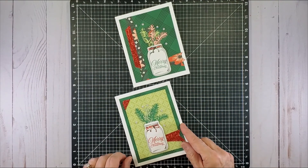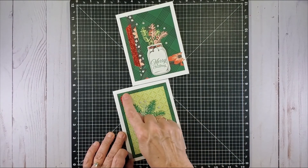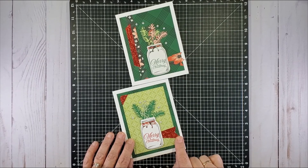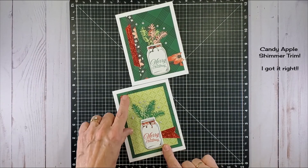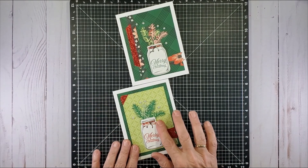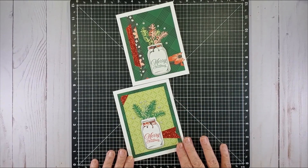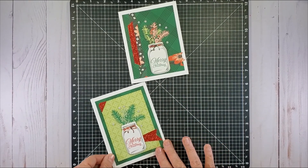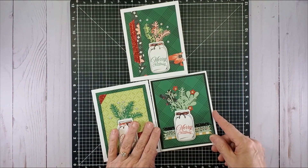Here's kind of the second iteration of that. We've got the bottom sheet, then a smaller top sheet, and I've used candy apple shimmer trim for the fishtail flags as well as for the corner — I like how that balances things out. Then again we just have greenery coming out of this, and then the gems.